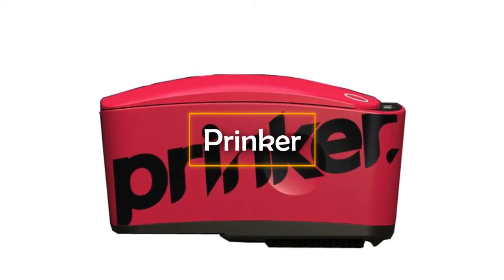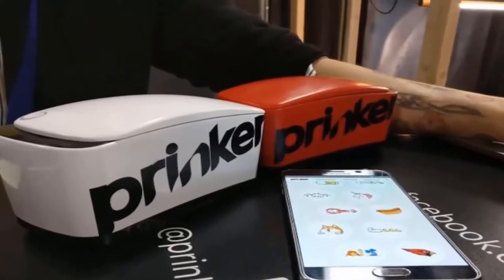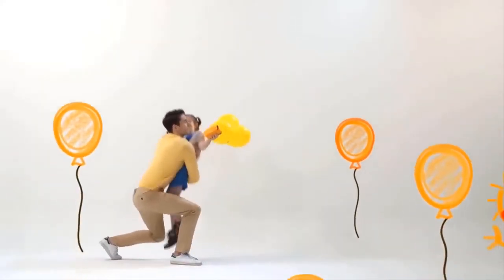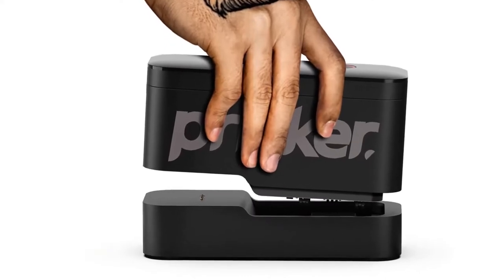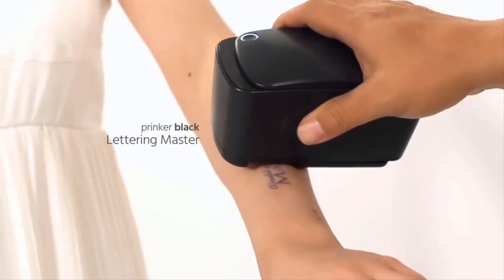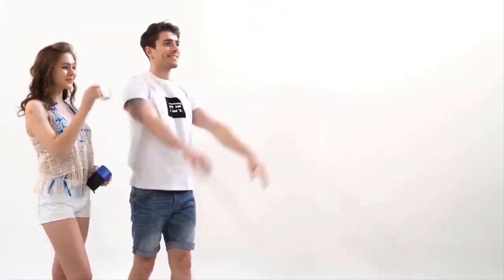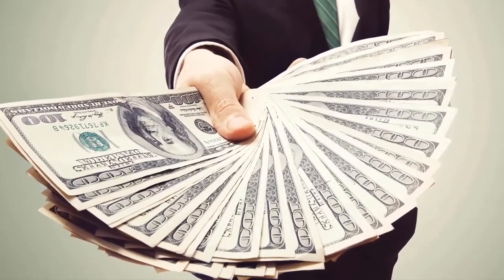Prinker. Tattoos are no longer something extraordinary. If you've long dreamed of getting a tattoo but aren't quite ready yet, you can start with something less permanent — for example, a temporary tattoo — especially since now you can buy a printer designed specifically to print on the skin. Prinker was developed by Korean specialists. It's a very simple device that even a child can use. You can find a huge number of drawings in the app's gallery, choose your favorite, run the printer over your skin in the right place, and voila — you have a temporary tattoo. No pain, no needles, and no waiting. The tattoo is water-resistant and lasts about 24 hours. You can wash it off with soap at any time. You can also add images to the gallery, so you can literally have any tattoo. The invention can also be very practical — for example, parents can print an address and phone number on their kids in case they get lost. Prinker with a set of black ink can be bought for $269; Prinker with colored ink will cost you $350.